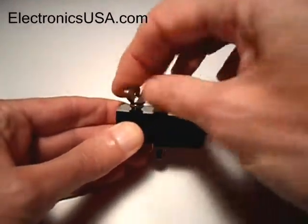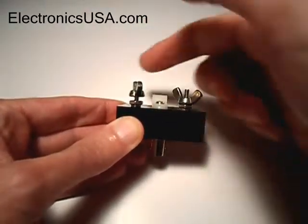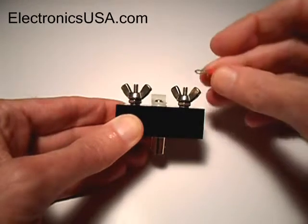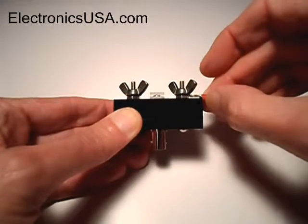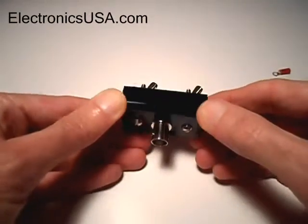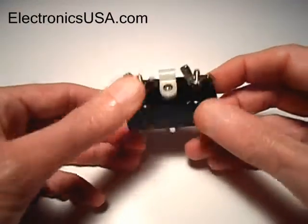It uses two wing nuts for connection to the dipole wires, and we also recommend the use of these small number six ring lugs for use over the terminal like that. Of course, it fits underneath the wing nut. That's a quick look at our model MK67 QRP mini center antenna insulator for dipoles.